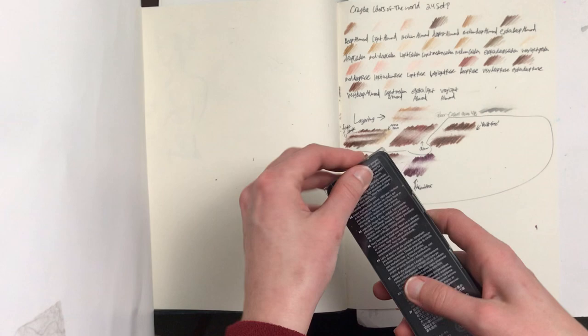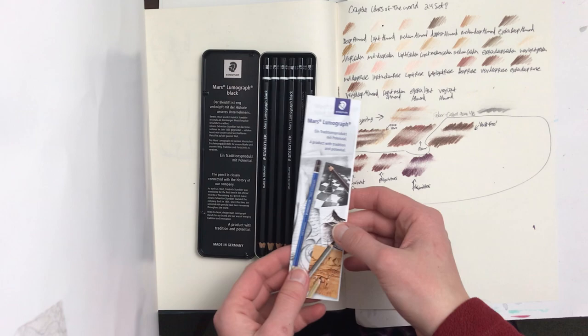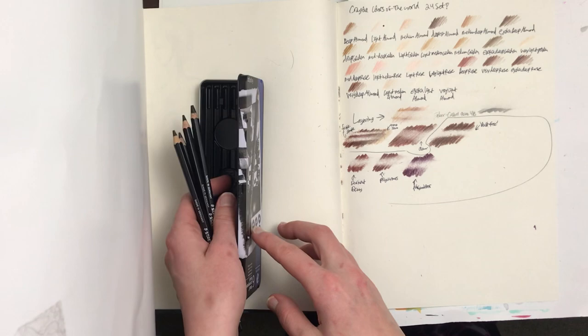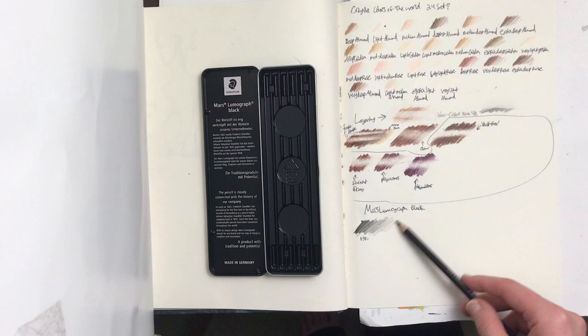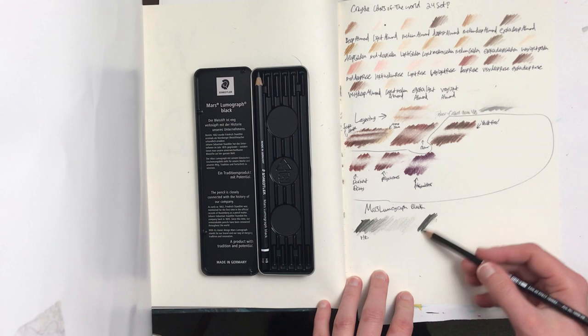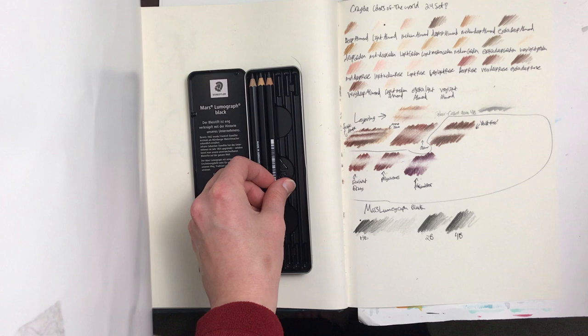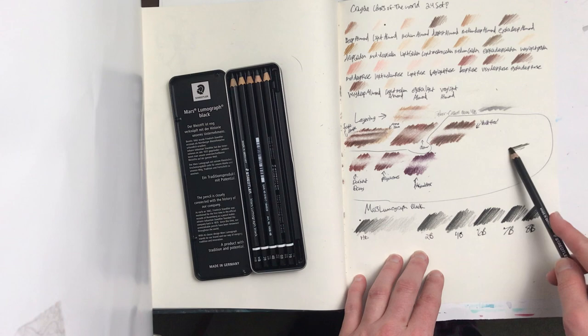And now onto the Mars Lumograph Black. I thought about getting them for a long time before I finally decided I definitely needed them for various mixed media artworks. It comes with a little booklet and in a very nice reusable tin, with a good set of six pencils: HB, 2B, 4B, 6B, 7B, and 8B. I swatch them out going from darkest to lightest. Mars Lumograph Black are actually made with a mix of graphite and carbon, which makes them a much deeper black, much less reflective, but much harder to erase in general — which is the other reason why I bought the Faber-Castell dust free eraser.